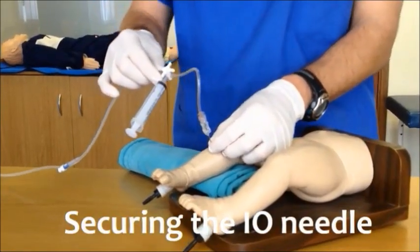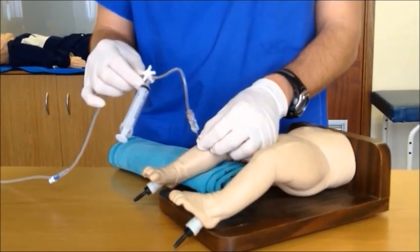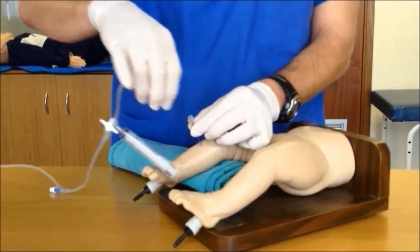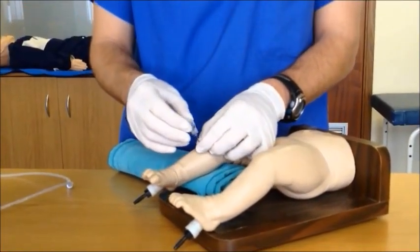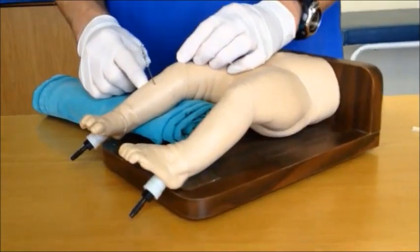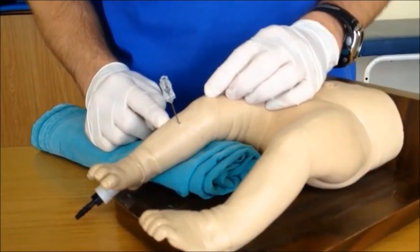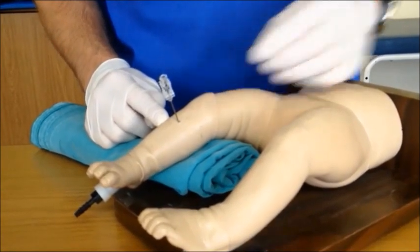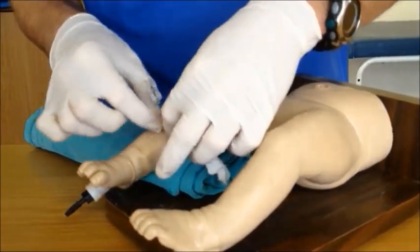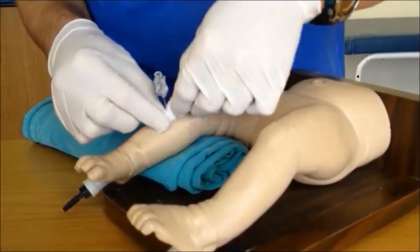Once all initial life-saving medications have been delivered, securing the intraosseous needle is an option. In order to demonstrate one technique for doing so, I will now remove the giving set from the back of the needle — but please note that when you are actually doing the procedure, you would not disconnect and would have an extra assistant to help you. All techniques for securing the needle to the patient's leg carry the risk of dislodging the needle or increasing vascular compartment pressures. One technique that has been described starts with a roll of gauze placed against the skin at the base of the needle to protect the skin from any pressure.